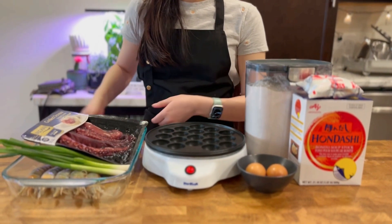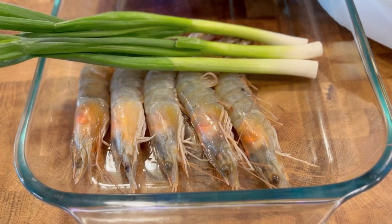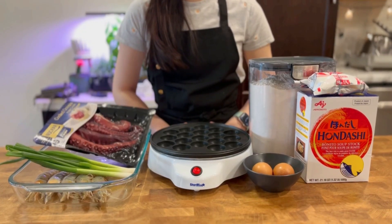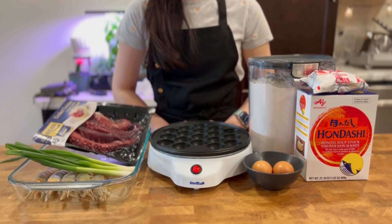Ingredients are octopus — we found cooked one at Costco — shrimp, green onion, flour, eggs, and dashi powder. Now let's get started!